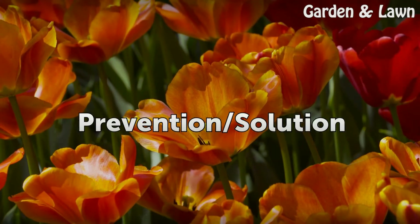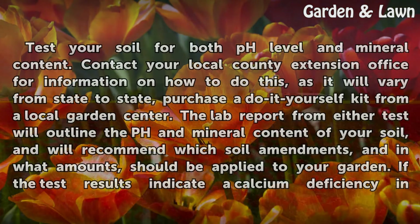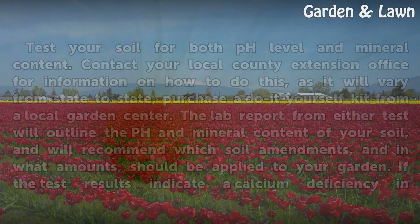Prevention and solution. Test your soil for both pH level and mineral content. Contact your local county extension office for information on how to do this, as it will vary from state to state, or purchase a do-it-yourself kit from a local garden center. The lab report from either test will outline the pH and mineral content of your soil and will recommend which soil amendments and in what amounts should be applied to your garden.